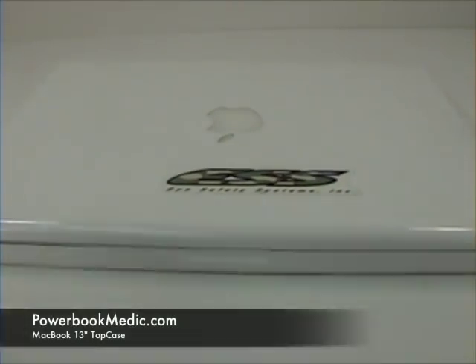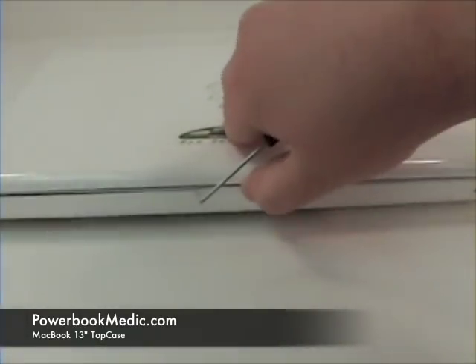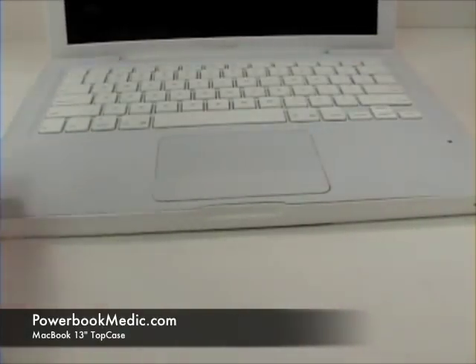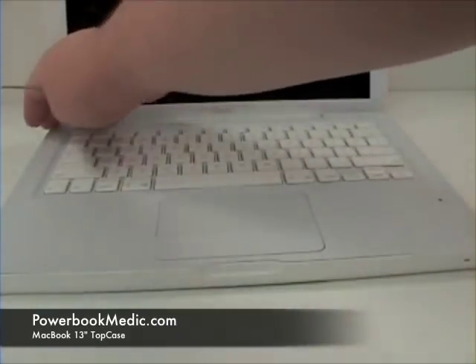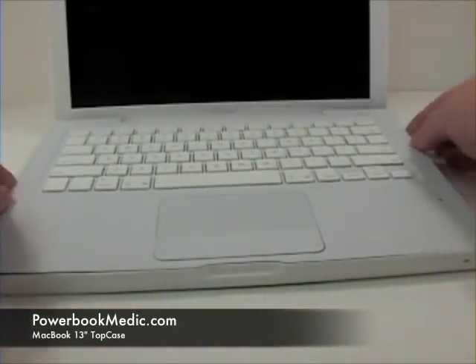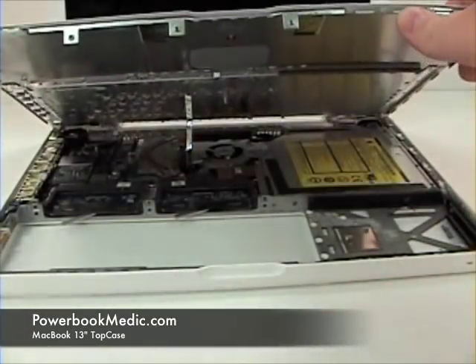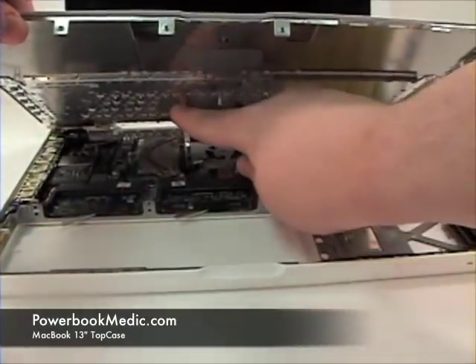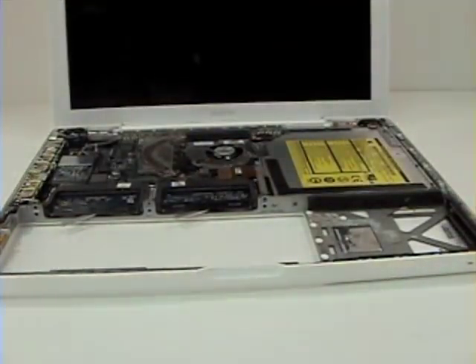Once that's complete, flip the unit over. Grab the top case at the two ends of the corners located here, gently pull up and lift from the bottom. There you will see a ribbon cable connected to the logic board. Carefully lift up and out to remove.